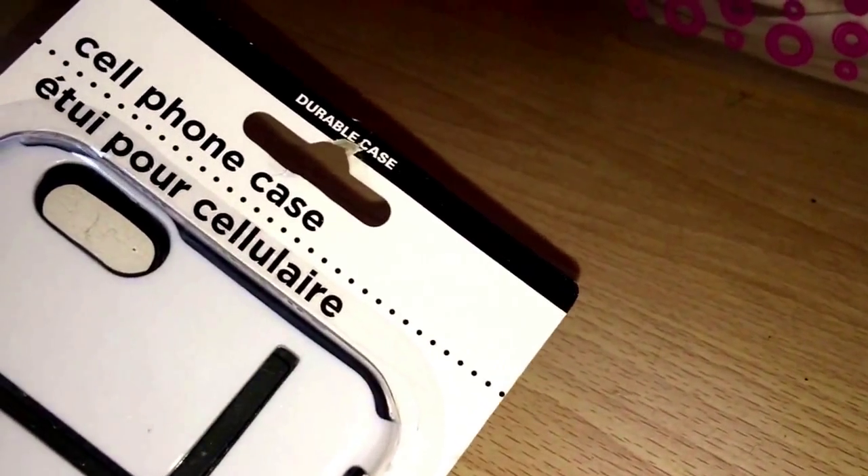Hey budget divas, I'm here with a quick Dollar Tree haul. I just picked this up because I thought it was cute and I'm probably gonna end up decorating it anyway. This is one of the iPhone 6 Plus cases — it's black and white. Let's see what kind of material this is. It's like a hard case on the outside and a TPU case on the inside — not hard and not silicone. That's really nice.